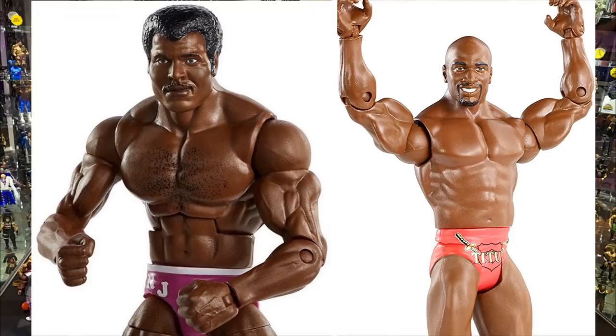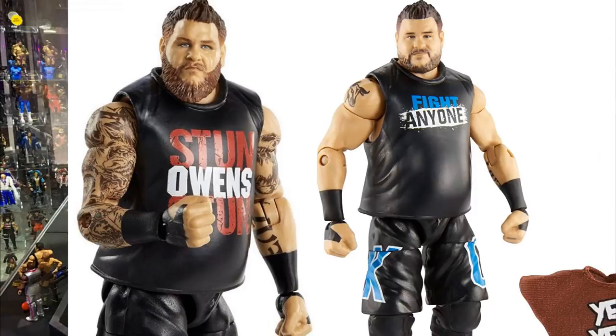For Kevin Owens, the lift tattoo on his left lower forearm is way too massive. Just switch out the lower left arm with his Elite 66 figure to fix it. If a little tattoo remains on the upper bicep, acetone that off — shouldn't be too hard. I'll also probably repaint the head sculpt like I did on my custom Kevin Owens action figure surgery build.